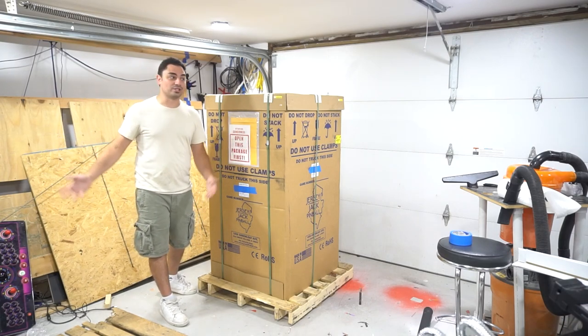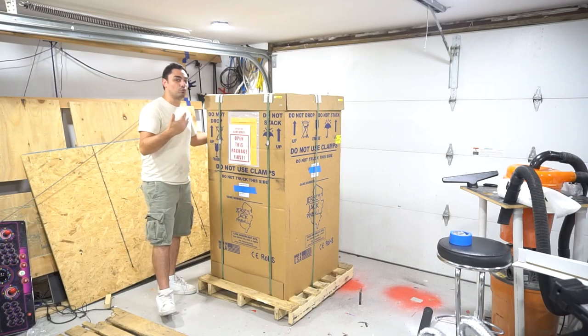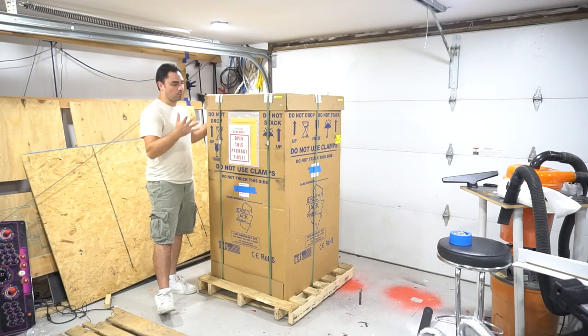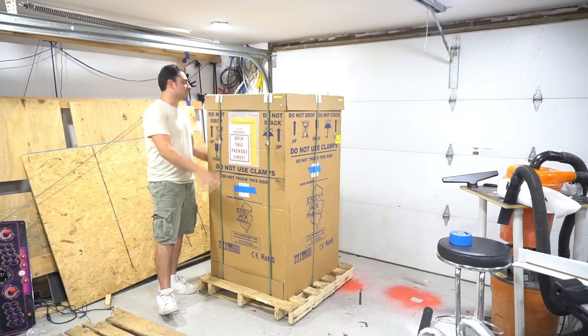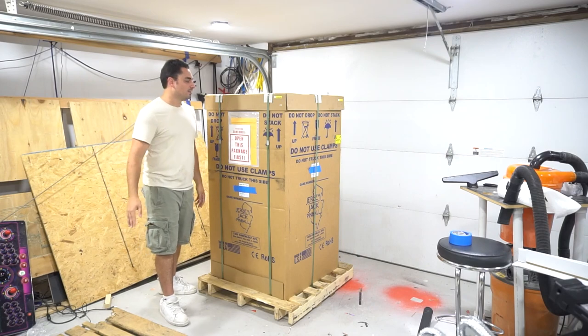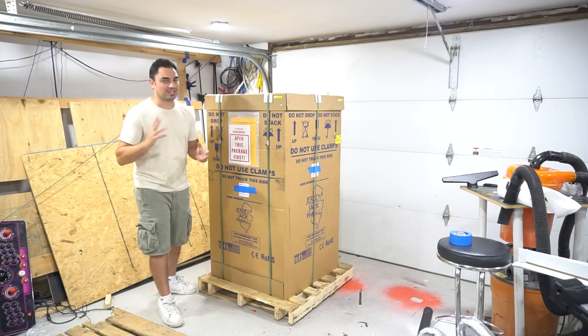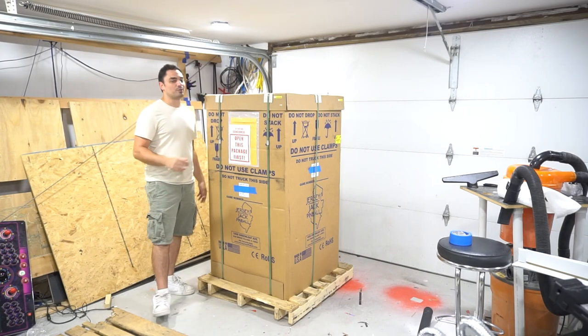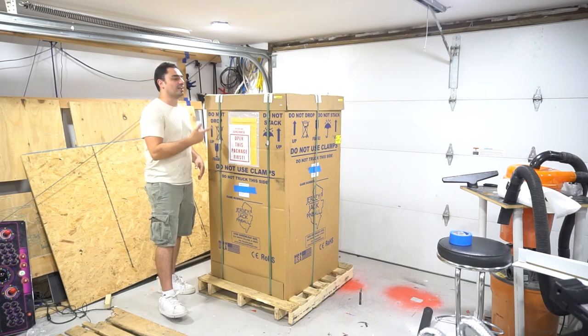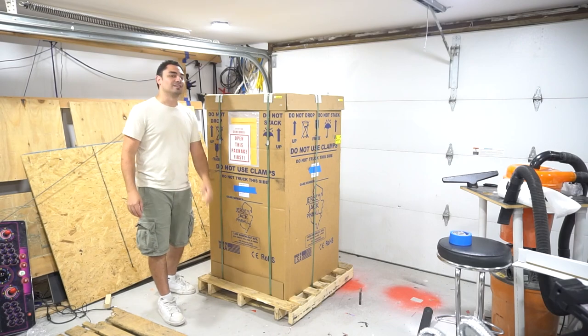I do have my virtual pinball machine, and now I have two real pinball machines. In future videos, I just want to talk about why I bought these machines — these specifically versus a virtual pin. There's just so much to discuss. But on this one today, we are going to be doing a second unboxing of Jersey Jack pinball. I do have a Toy Story 4 Limited Edition.